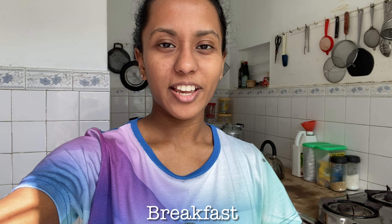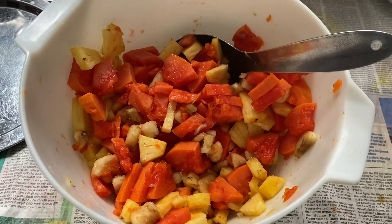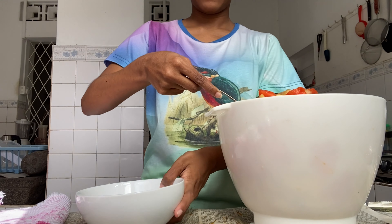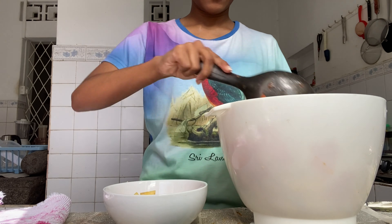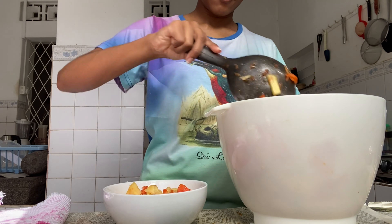So let's go and see what we have for breakfast. Guys, it's nine in the morning and I'm here to have breakfast — we have fruits. This is my breakfast for now, so I'm going to take this upstairs because I have to join my first lecture.